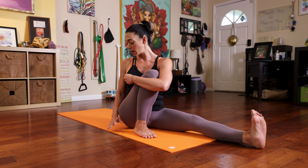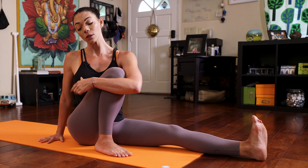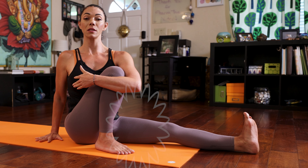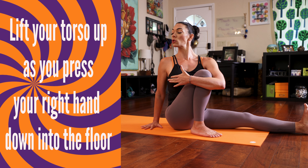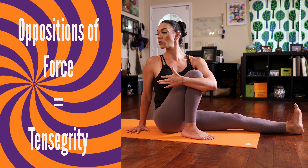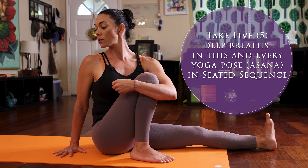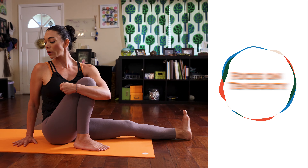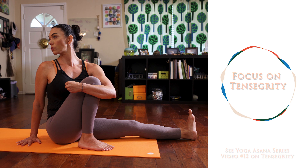Wrap your left arm around your bent right knee — wrap your elbow, grab that knee, and really make a fist of your hand. Pull the knee towards your chest, and your right hand comes to the floor behind your right hip. Push down through your right hand, grounding through your right hip, grounding through your right foot, and flexing your left quadriceps. Try to lift up as you push your hand down, lift your chest, pull your chest to your knee and your knee to your chest, and look over your right shoulder.